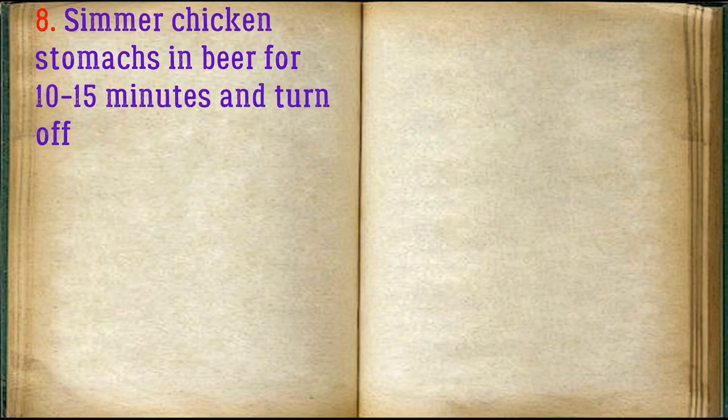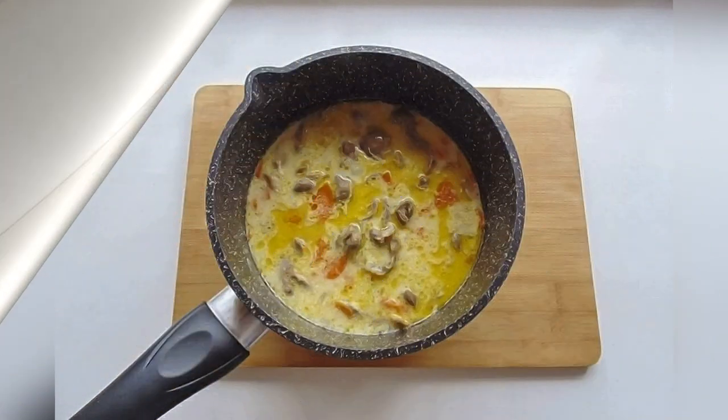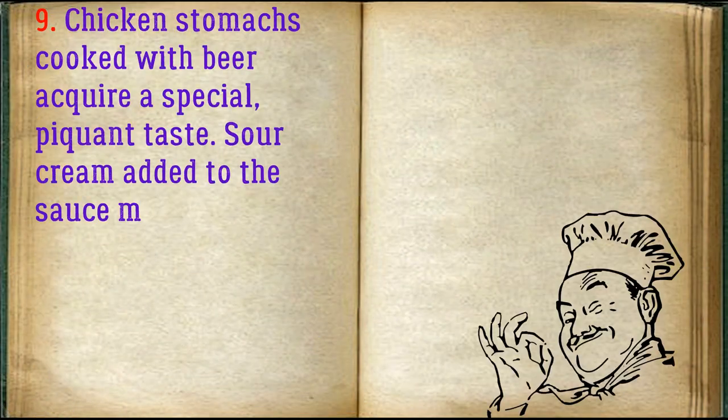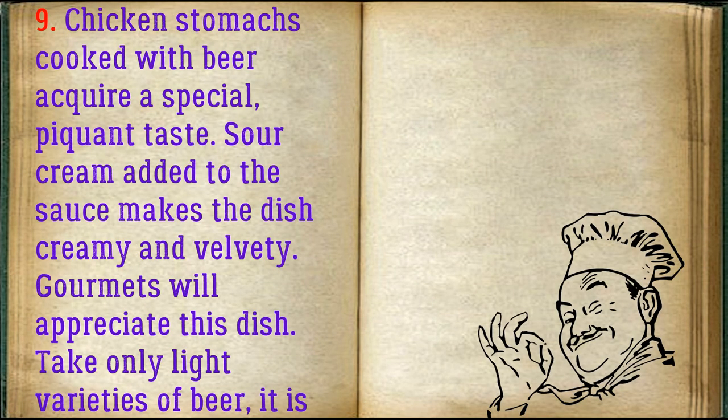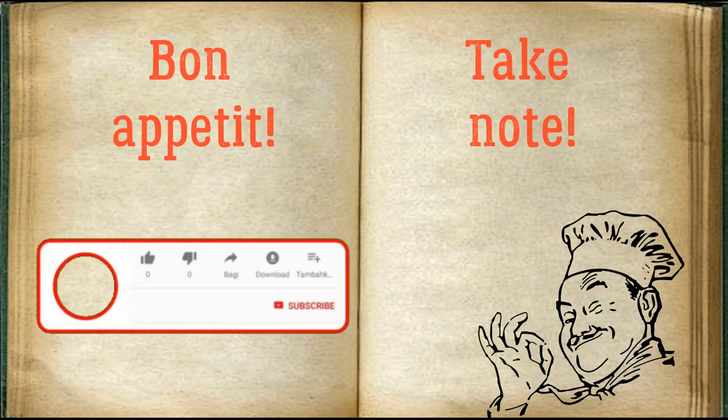Simmer chicken stomachs in beer for 10-15 minutes and turn off. Chicken stomachs cooked with beer acquire a special piquant taste; sour cream added to the sauce makes the dish creamy and velvety. Gourmets will appreciate this dish. Take only light varieties of beer — it is less bitter. Serve hot with any side dish. Bon appétit!